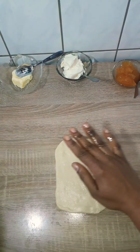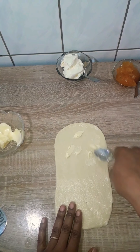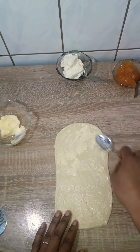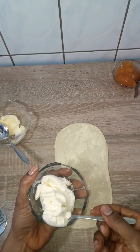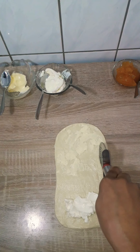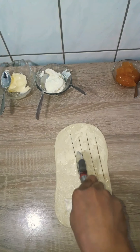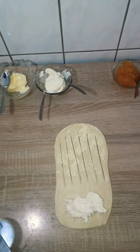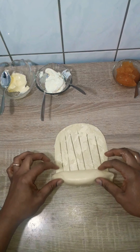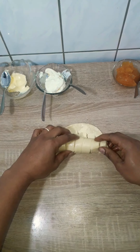I roll out each dough ball about half an inch thick, then spread some butter on half of it — just half of that half. I put some filling at the edge where there is no border, spread it end to end. With a pizza cutter or knife, I give slits to the side with the border — just don't cut all the way to the end or the dough will split. Then I roll over where the filling is, seal the edges with my fingers so the filling doesn't gush out when it hits the heat, and roll over the cut part.